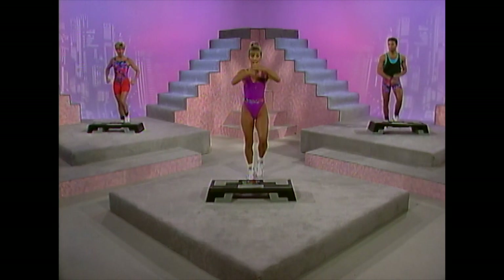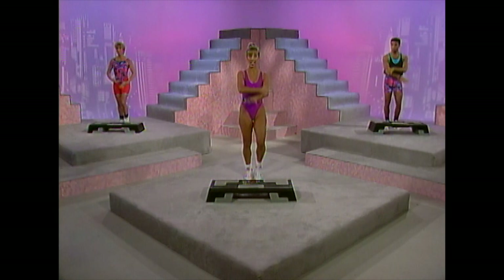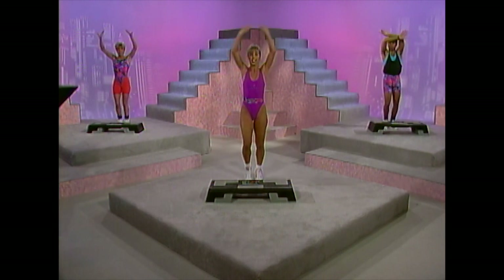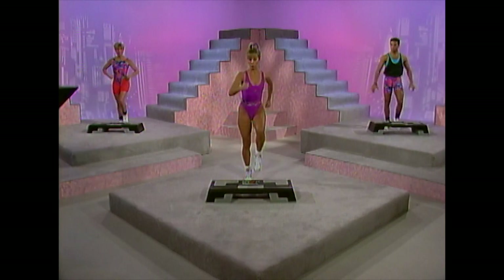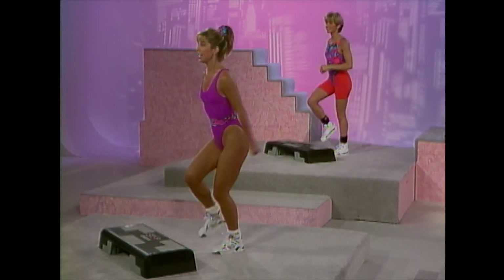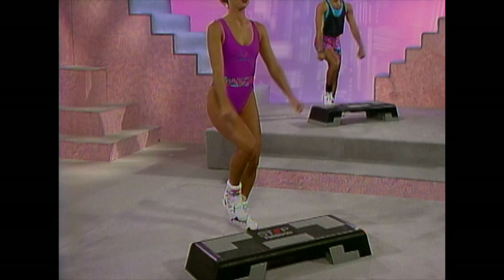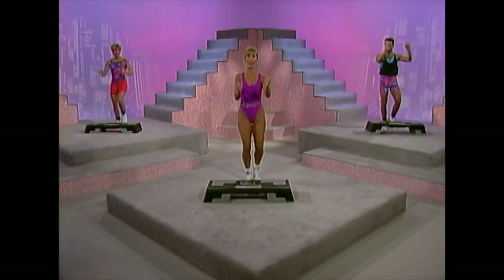Inhale and exhale. Keep those tummy muscles tight. We've got lots of working out to do — do the best you can. One, two, three, tap. Tap this step. Get used to the step height — here's your chance to get comfortable with that step. Keep your back straight. Two more — here we go to singles. Keep your back straight, tummy tight. Warming up the whole body from head to toe.